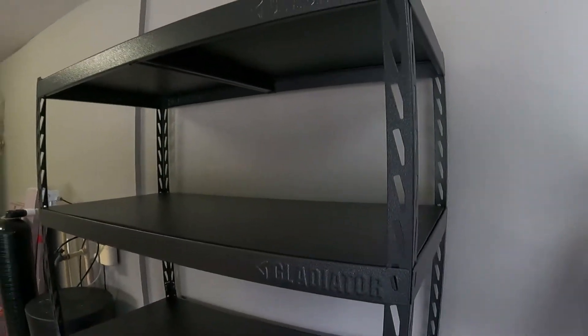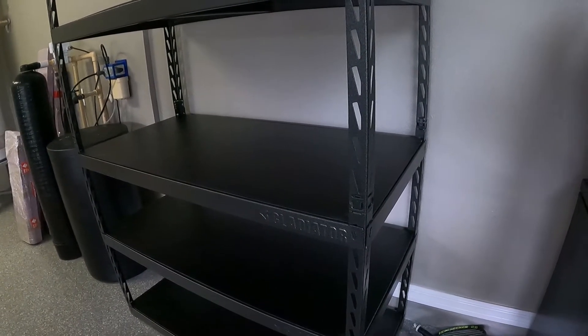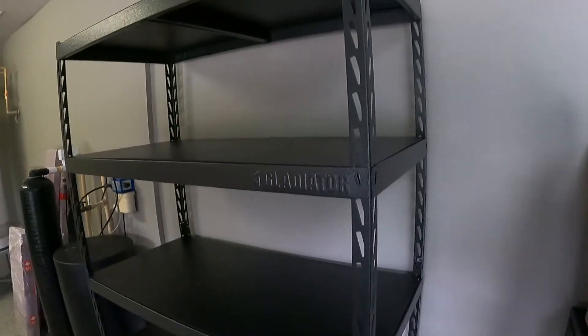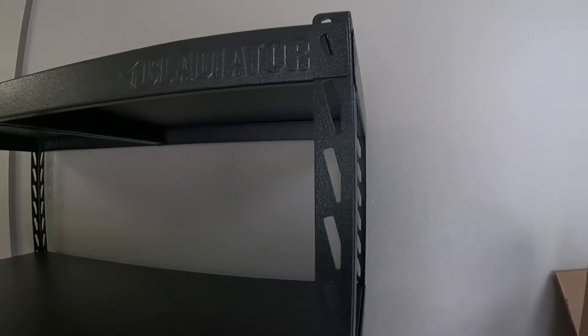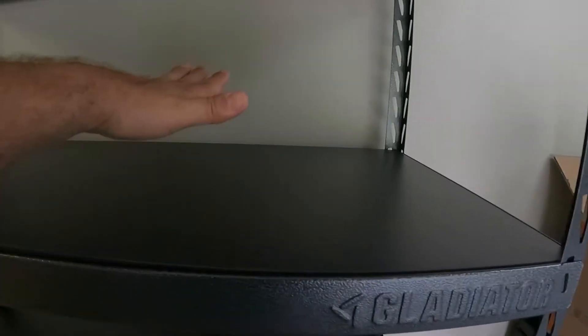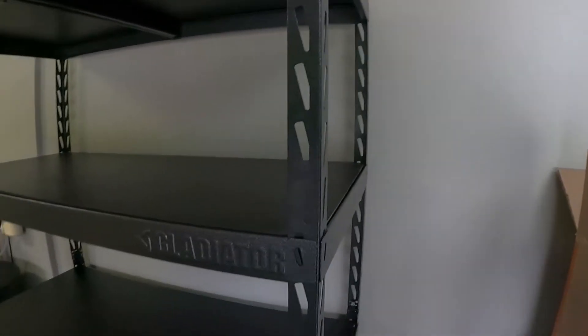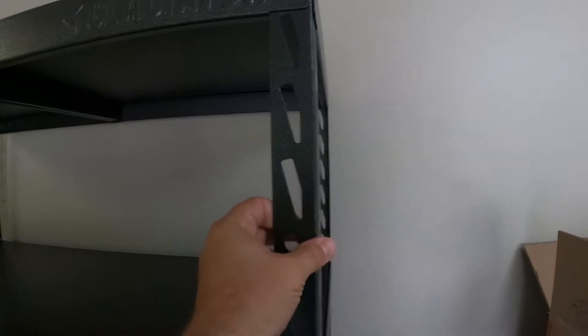I'm going to start off by saying I think this is definitely a great value for what it is and what it cost. I did struggle a little bit with shipping — when it got here this thing looked like it had been through World War 3. Most of it came out okay, but some of the corners on these boards — these boards are a very lightweight composite material, not the most sturdy thing in the world.